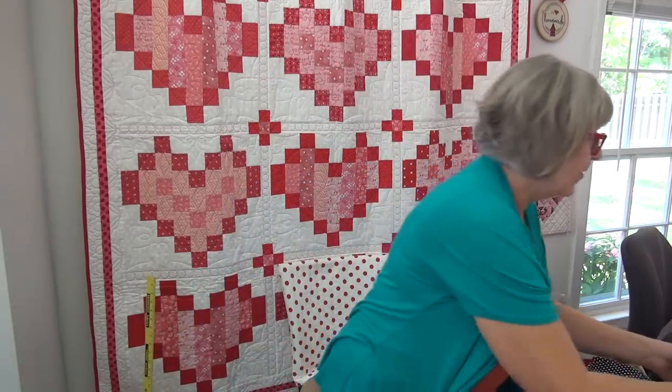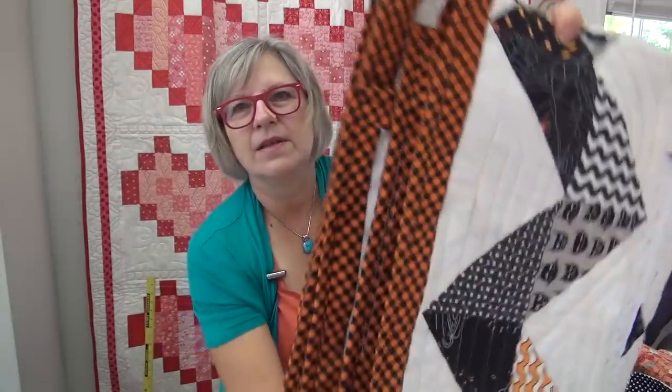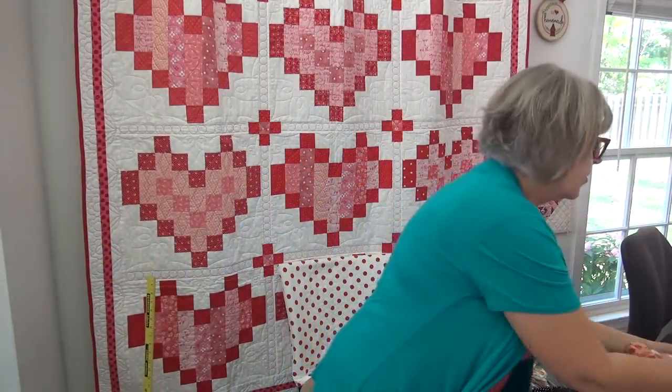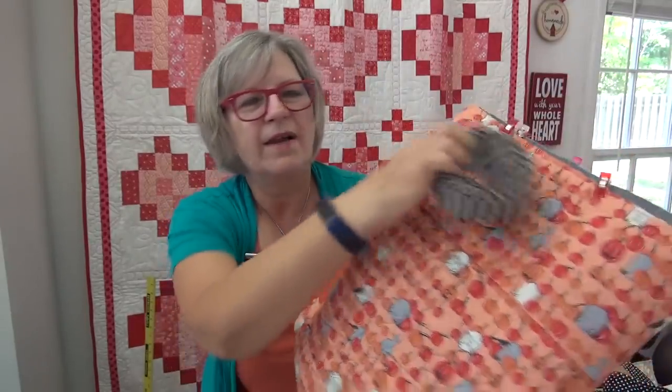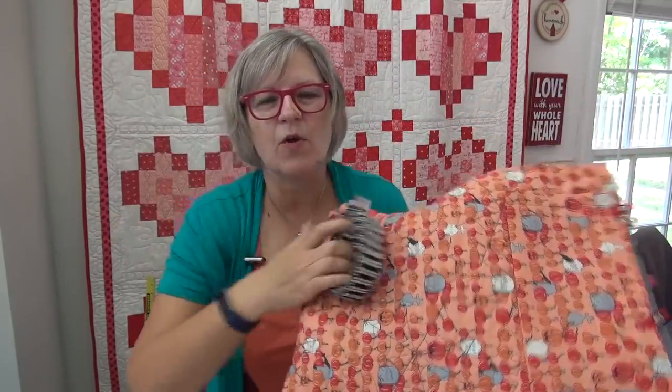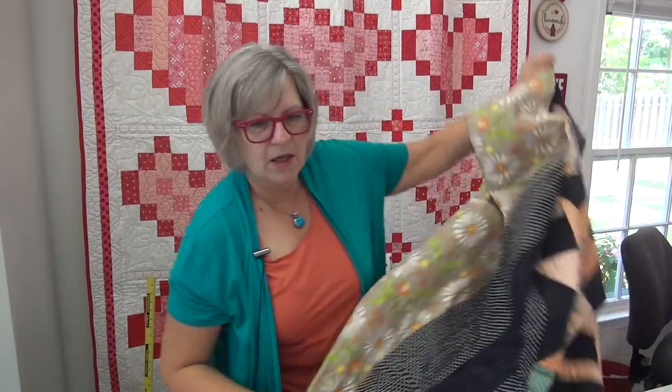I'm working on getting bindings on all of my Halloween quilts. I got the Bats and Boo binding on it using the same binding on that edge. For the Spooky Sampler, the binding is made, the hanging sleeve is on, the label is glued down — everything's ready so I can do it one evening. Then I was walking by a shelf and went, 'Ah, there's the Kitty Halloween fabric Jolly Bar sew-along sampler!' I don't know if you remember, but so many of you made it.